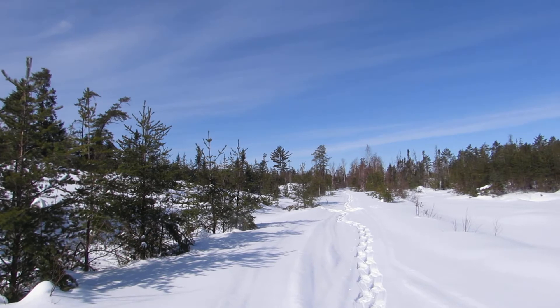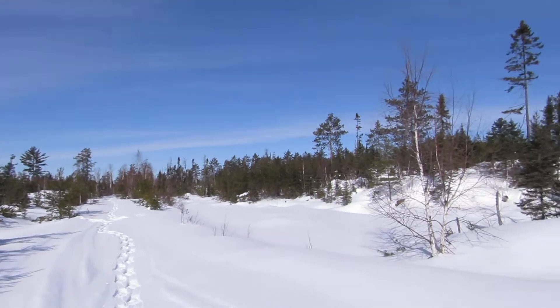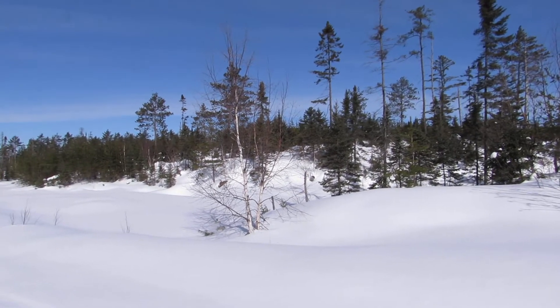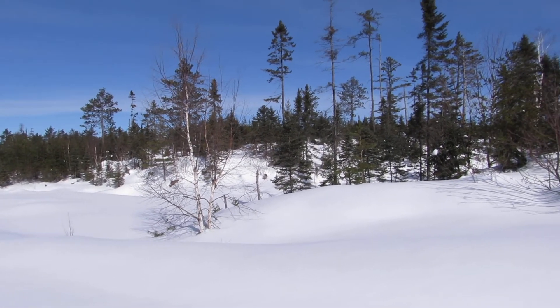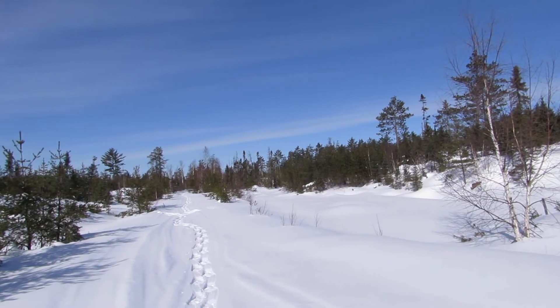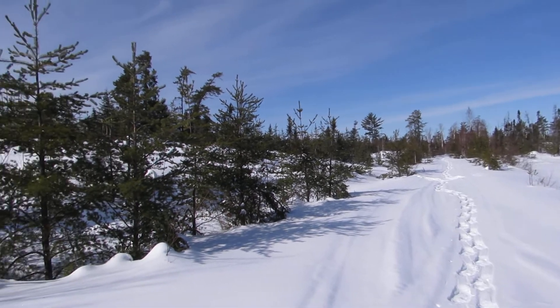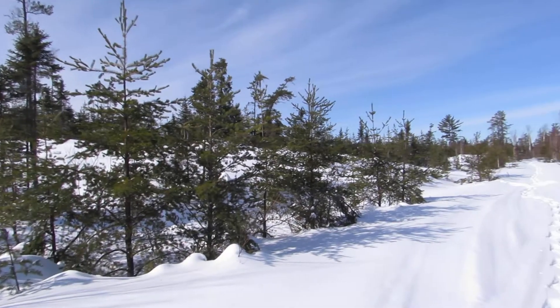Every time I point the camera at the sky it loses focus, because it focuses on the dust that's on the lens. It uses contrast to focus, and there's no contrast if I'm pointing it straight at the sky — it finds the dust on the lens for contrast instead.